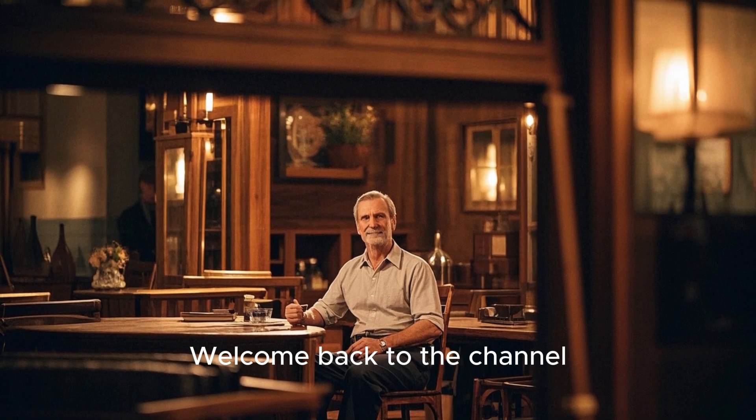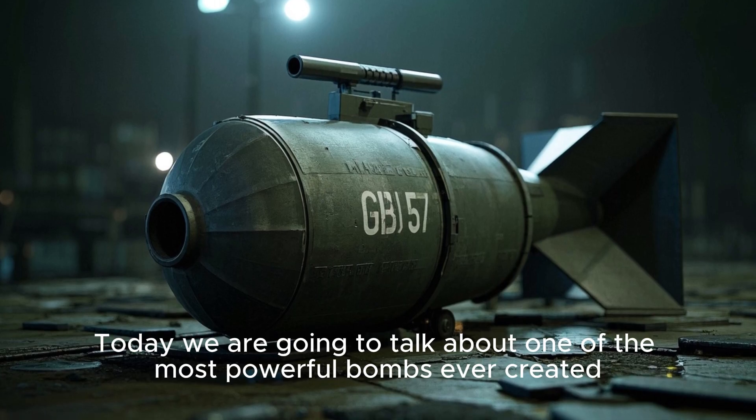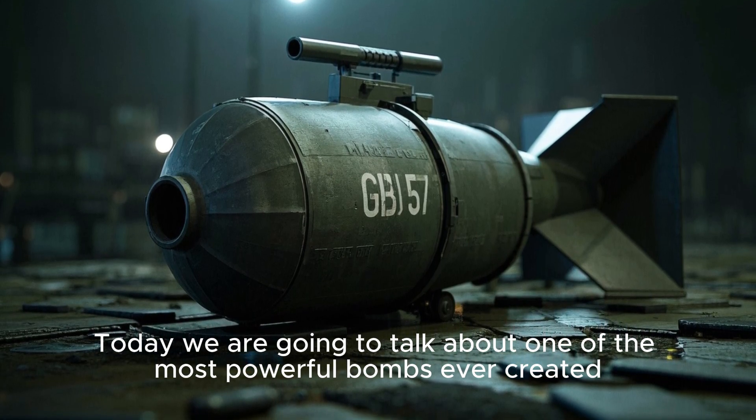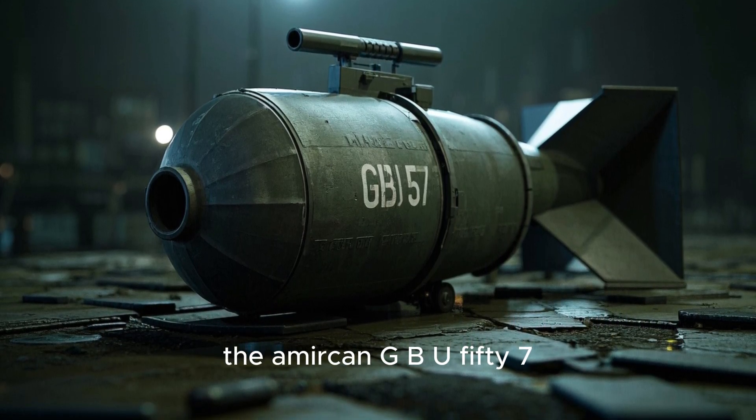Hello my friends, welcome back to the channel. Today we are going to talk about one of the most powerful bombs ever created, the American GBU-57.